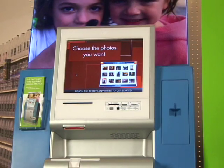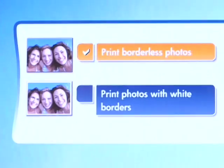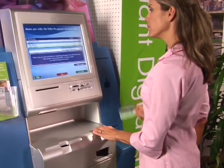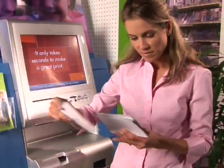Everything about the HP Photosmart Express is simple and convenient, from the intuitive touch screen with easy-to-follow instructions and practical options, to the self-contained payment procedures. Sometimes I just print them all, with extra copies for family and friends, of course.